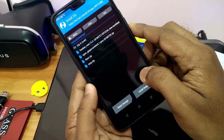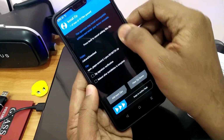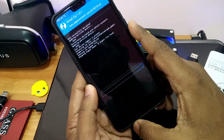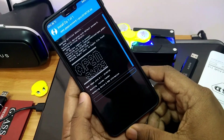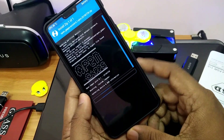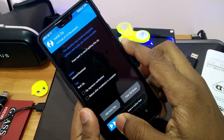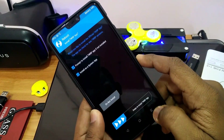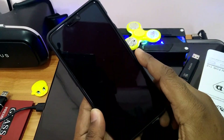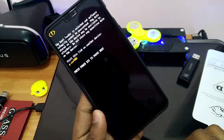After booting into recovery, click install again and flash Open GApps ARM 64-bit 8.1 for your ROM. After flashing GApps, flash the root zip if you want to root your ROM — it is the Magisk zip. After that, click reboot and select do not install.